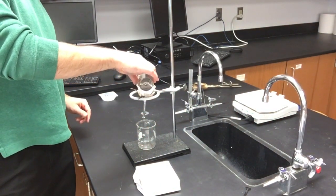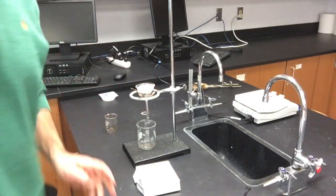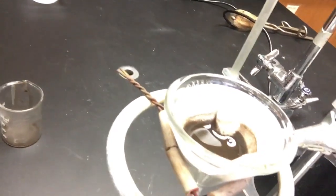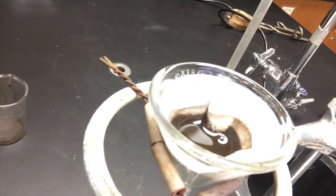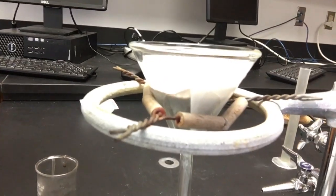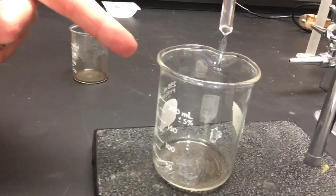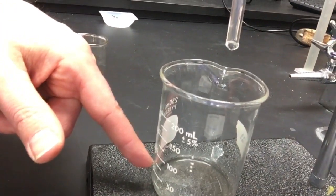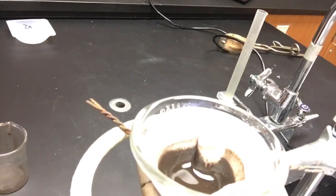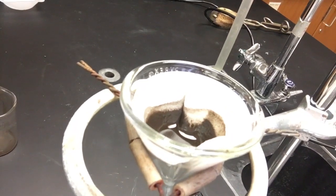I'm going to pour the rest into my filter paper. It's a slow process, and so all that copper gets stuck in the filter paper — it stays on top — but all the water and other liquid chemicals go right through. So this is the water portion and any leftover acid chemicals; up here is where all the copper is — this is the copper oxide. It's going to take a little bit of time for this to finish.